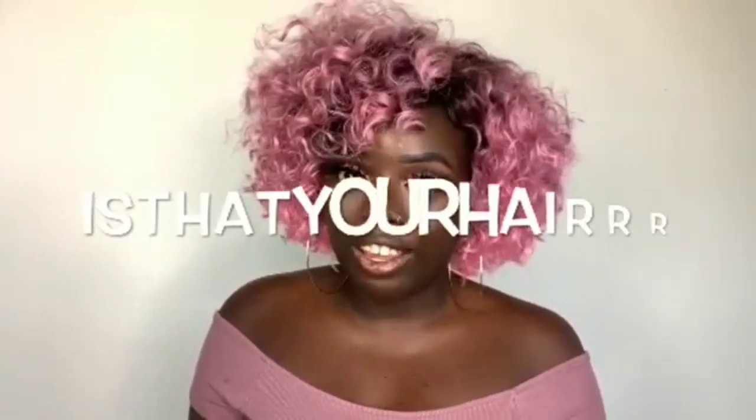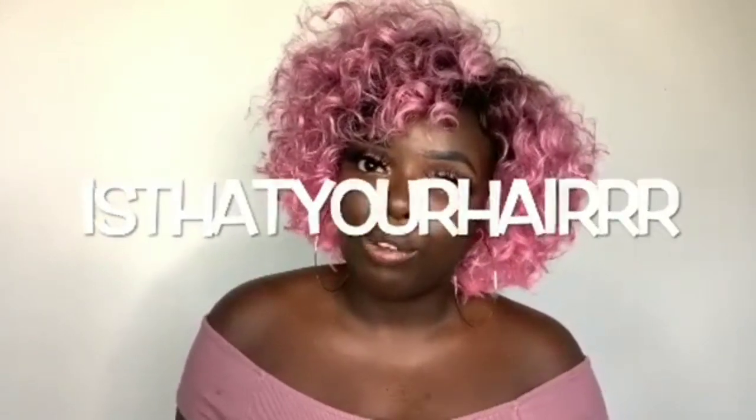This is Gladys, also known as 'Is That Your Hair,' and I'm collaborating today with Monique on this unit right here. Her name is Jamai, so if you want to see how I customize Jamai, definitely check out my channel down in the description box. We both do wig reviews and we do a damn good job at it, so if you like what you see, subscribe.